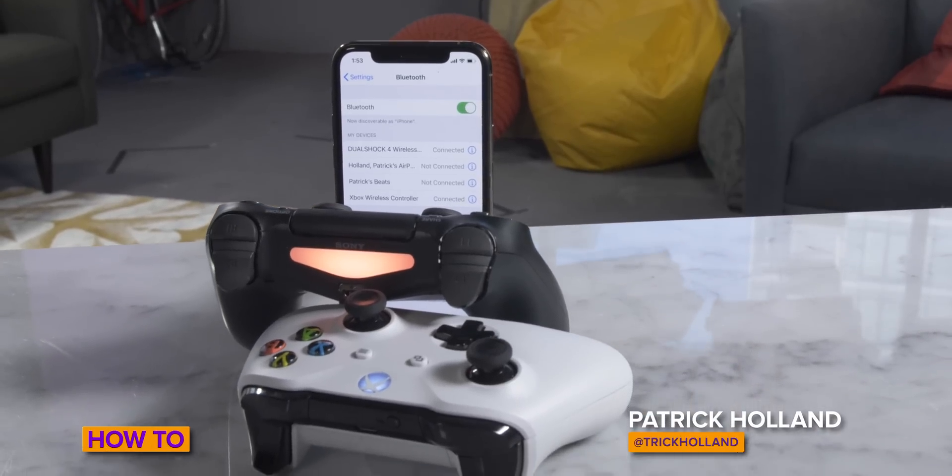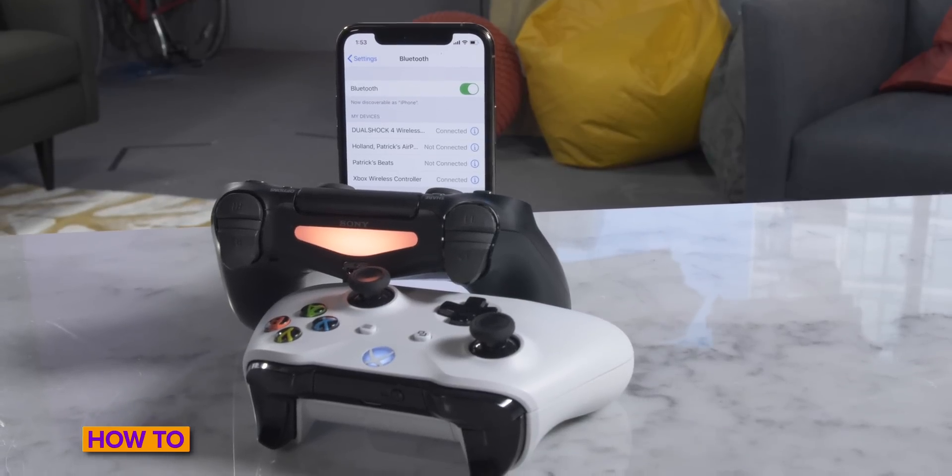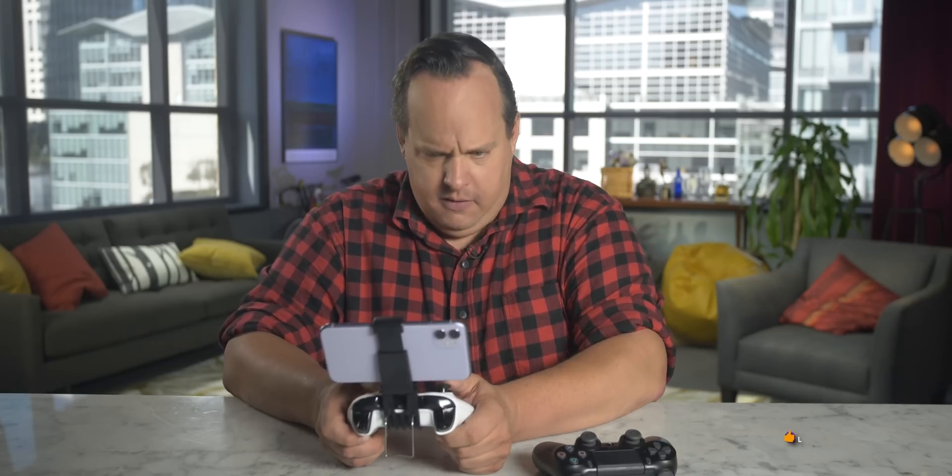Today I'm going to show you how to connect a PS4 controller or an Xbox One S controller to your iPhone, iPad, or Apple TV. Game time! If you haven't yet, take a moment and subscribe to our channel to get the latest in how-to videos.